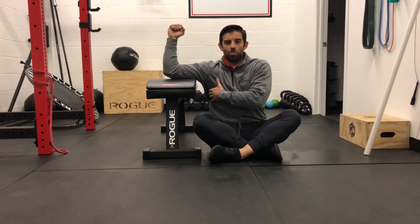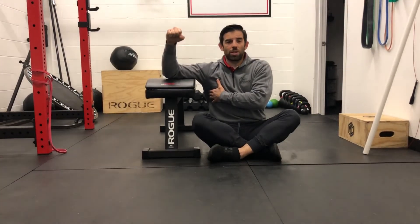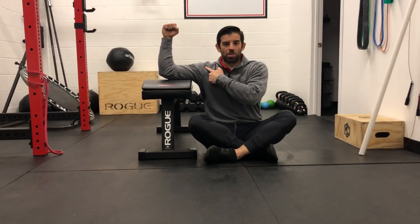This is more of a movement exercise and learning how to properly rotate through that shoulder. You'll end up probably doing a lot of reps for this because it's more movement-based versus strength-based. We're just rotating, feeling that ball rotate through the socket.